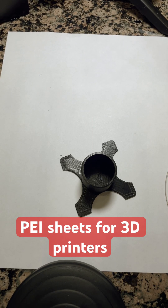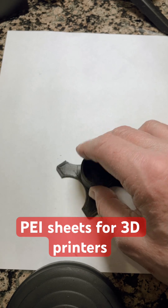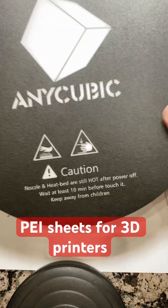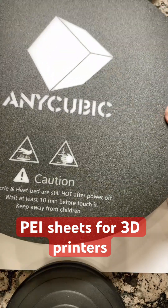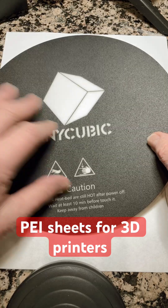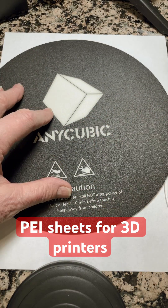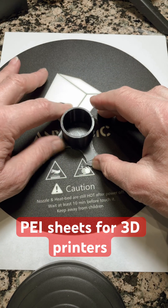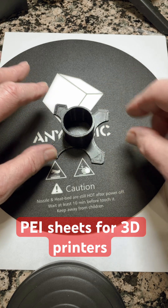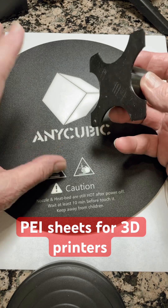Anybody that does 3D printing has had difficulty with their prints sticking onto the bed at times. Usually, the beds are covered with something like this — this is plastic, and it's adhered directly to your printer bed. Most printers now have a heated bed, and when you print on this, sometimes your print will get stuck so much that you're going to damage the bed getting the print off. It shouldn't happen, but it does.